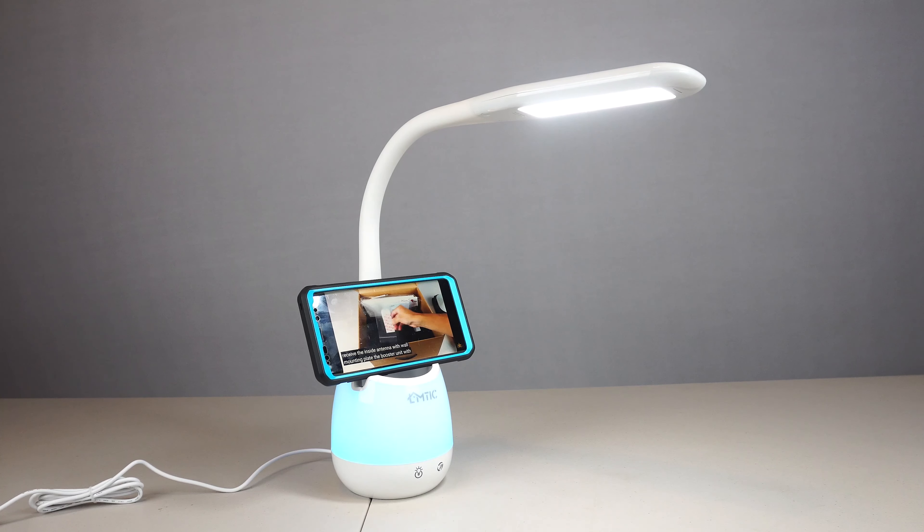When plugged in, just tap the left icon to turn the light on top on. It defaults to a low brightness. Tap the button again for medium, and once more for high brightness.